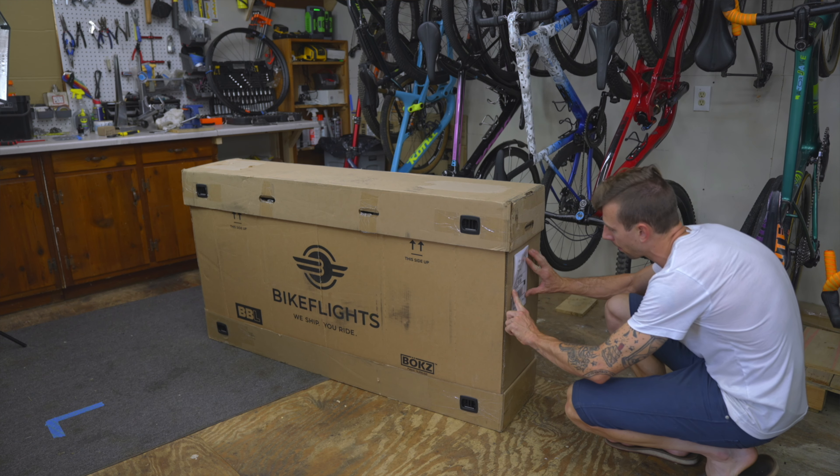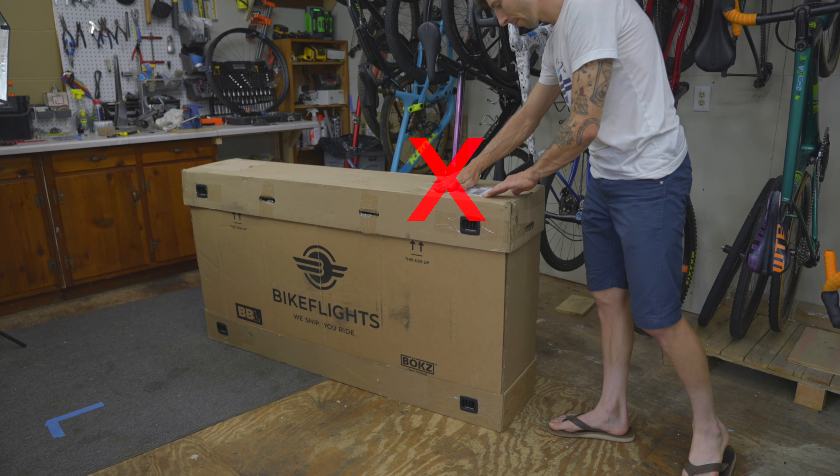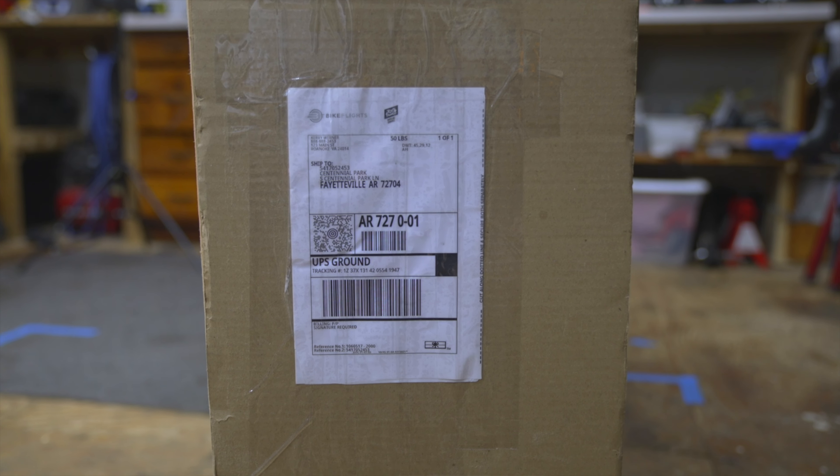We have some simple tips to ensure a successful shipment. First, let's look at label placement. Place your label on one end of your box — not the top or sides. This is the most efficient location for scanning and will reduce opportunities for damage to the label.